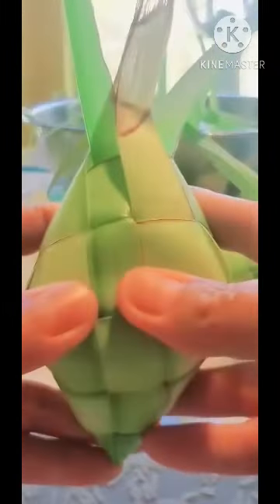When you put this one, you boil the water. Once the water is boiling, you just put it on the pot, submerge it, and make sure that the water will be up to this level so that it will be cooked so nicely. This is the hanging rice, ready to be cooked. Thank you for watching, have a blessed day.